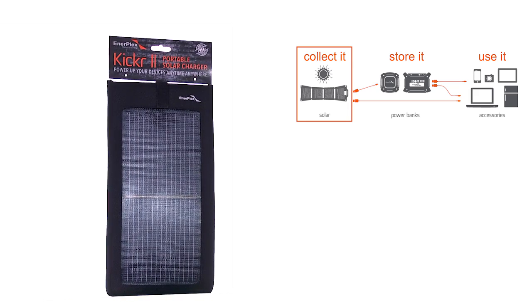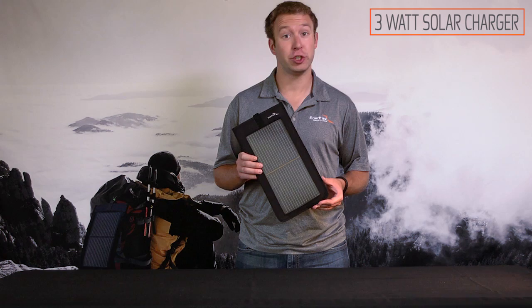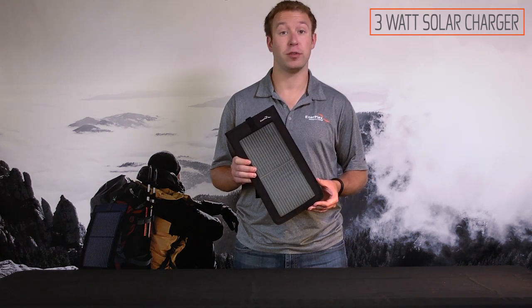This is the Kicker 2 from Enterplex. I'm Brad, and what we have here is a 3 watt portable solar charger to charge many small electronic devices.